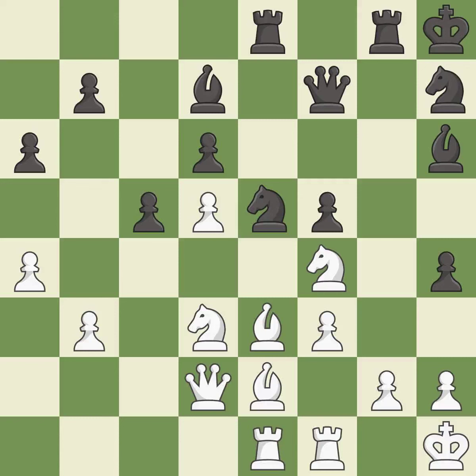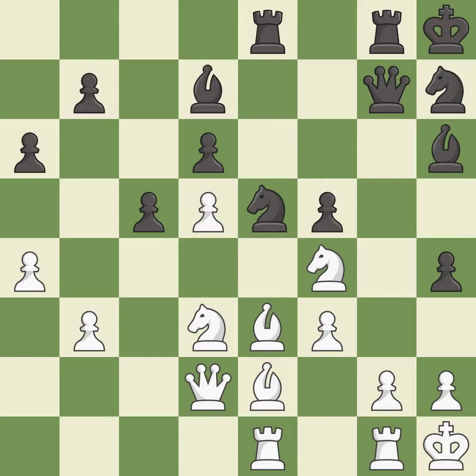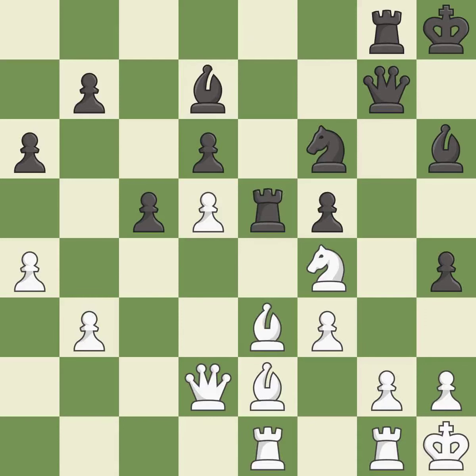It is a mistake — only one move worked there, and this wasn't it. This ignores an opportunity to threaten winning a pawn — it is a miss. This is the only move that works — it is a great move. This mobilizes the knight, allowing it to control more of the board. This threatens to win material — it is best. This is not the best — it is an inaccuracy. This threatens to win material — it is best. This simultaneously reveals an attack on a bishop and checks the king — it is good.